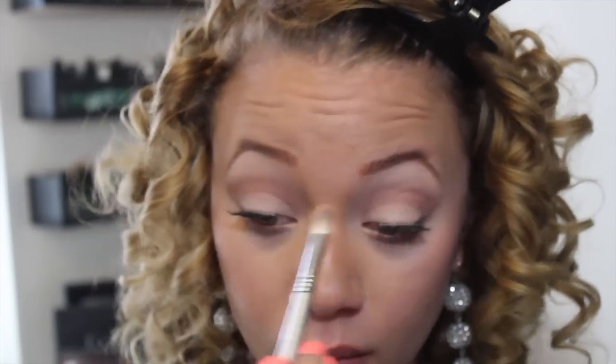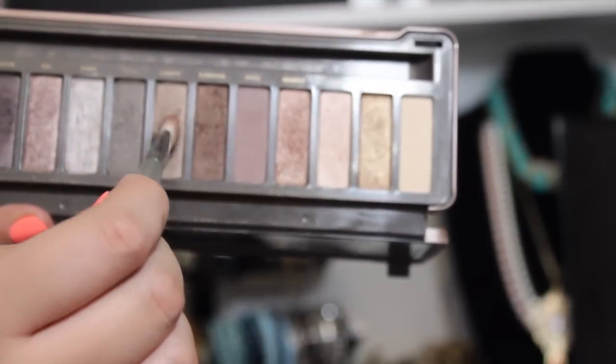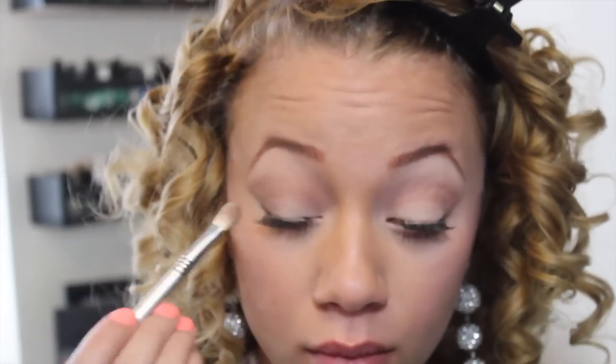Once you're done with your crease, we can now move on to the outer corner of the eye. For this, I'm going to be dipping the same brush into Suspect, and I'm just going to be patting that on to the outer corner of the eye just to give it a little bit more definition.